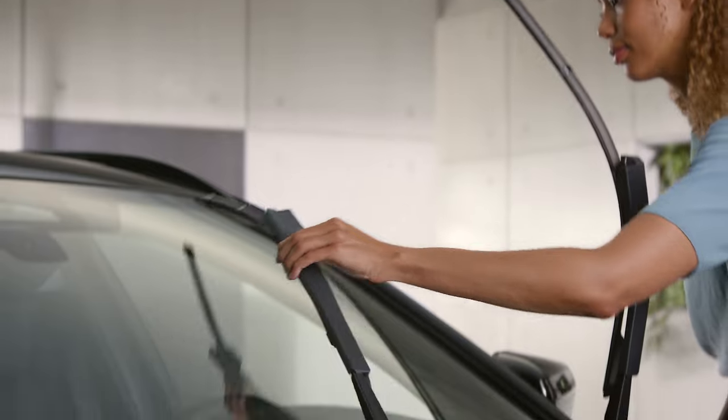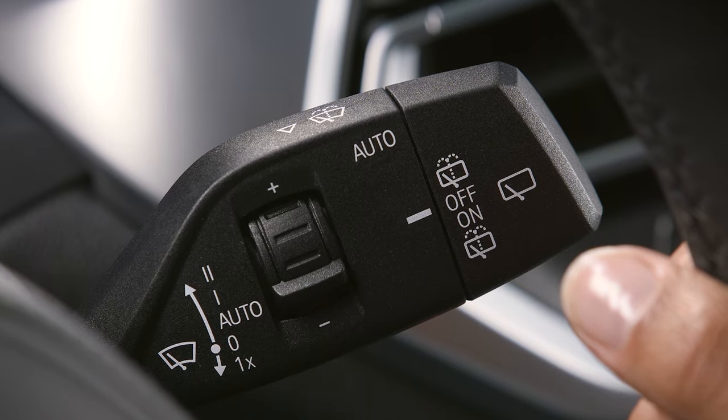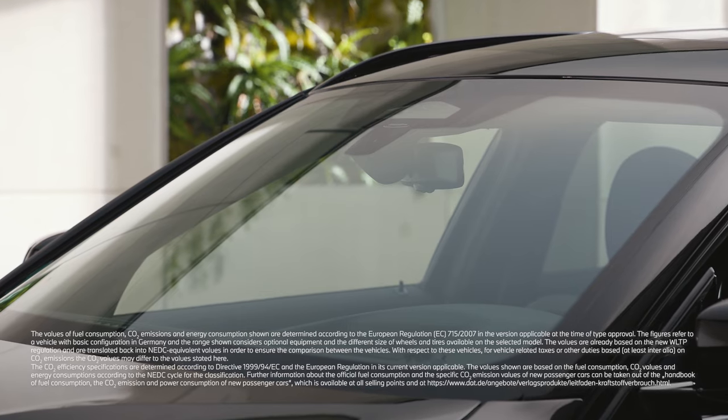Do not forget to fold the wipers fully down onto the windscreen and reactivate the wiper system before your next journey. In standby state, press and hold the wiper lever down again. The wipers will move back to the rest position and can be operated again.